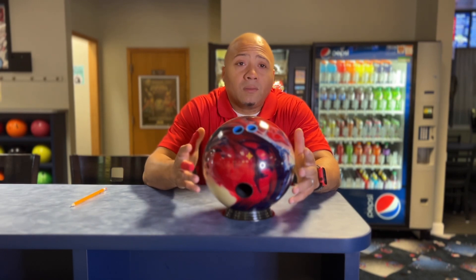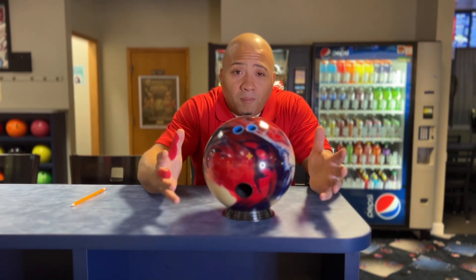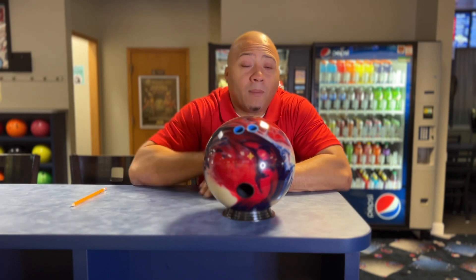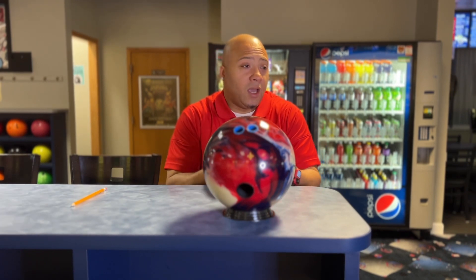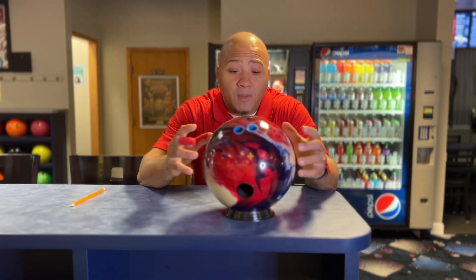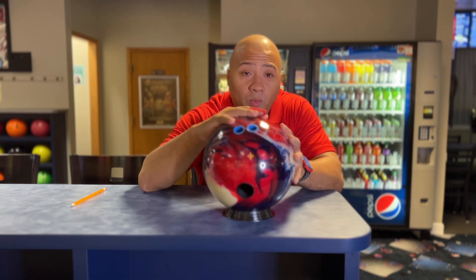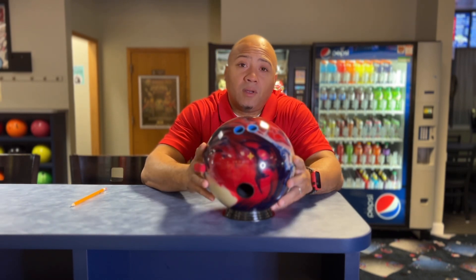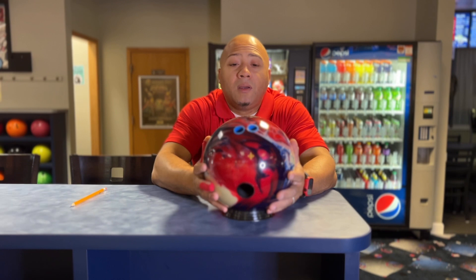When I was younger I loved to crank it up, but I've learned over time that just because you can doesn't mean you necessarily need to. Michael, I hope you got to see the versatility of the Hustle USA, and from now on I'm going to show you just what you asked for. Remember, this ball is at 4,000 grit — it comes out of the box at 3,000 — and I also polished it so it goes longer. With a little oil in it, it may go even longer or turn over a little faster. We'll have to see over time.